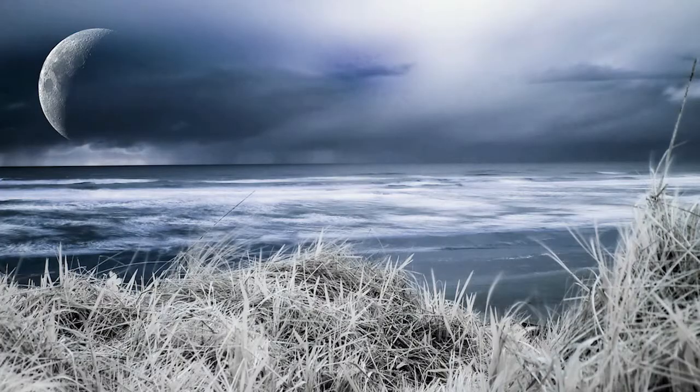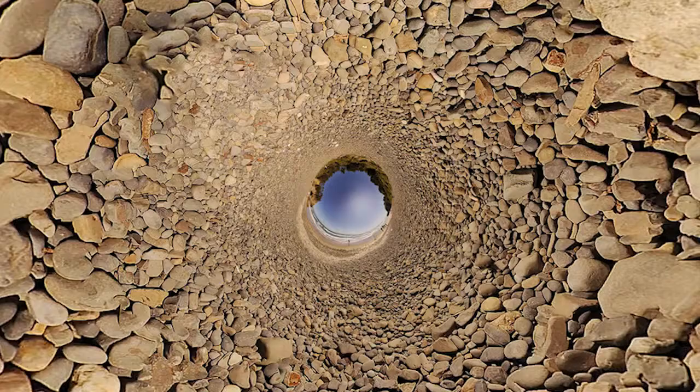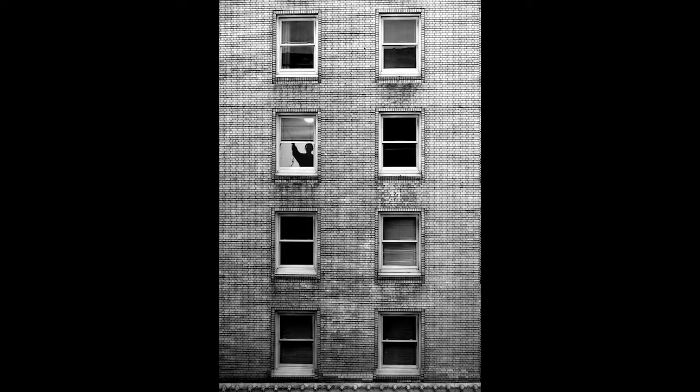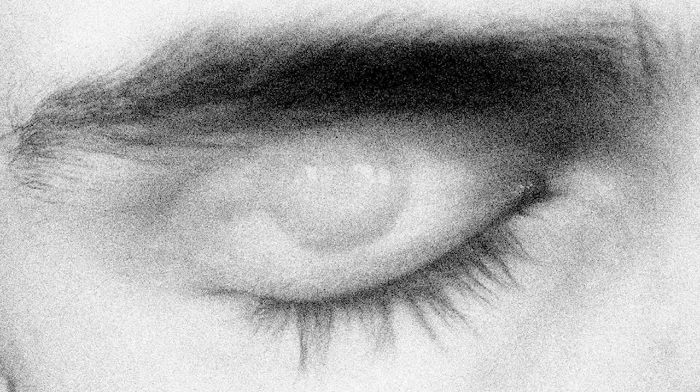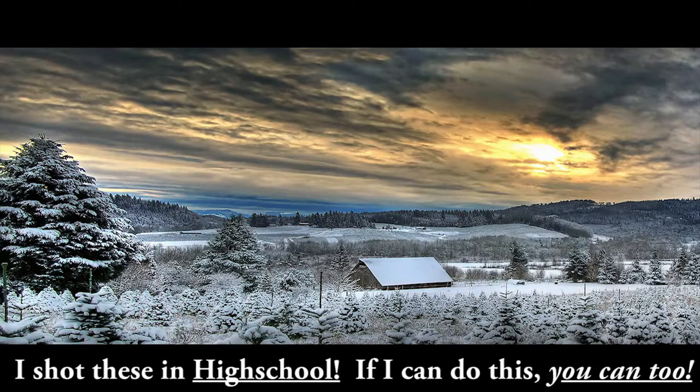These pictures that you're seeing right here — all of these pictures were made with a Nikon D50 camera, which, if you don't know what type of camera that is, it's the first basic entry-level DSLR that Nikon released back in 2005. Now, because they don't make this camera anymore, you can actually get this one used for $230 on eBay — that's what I found recently.